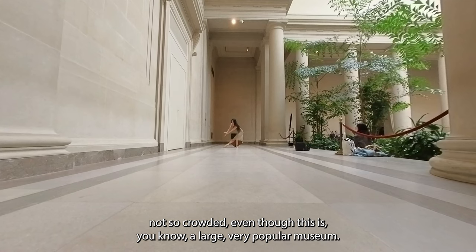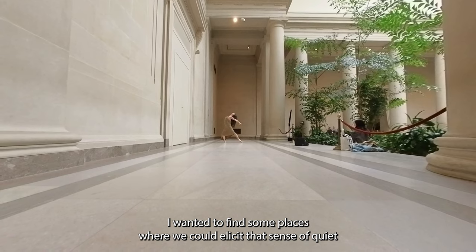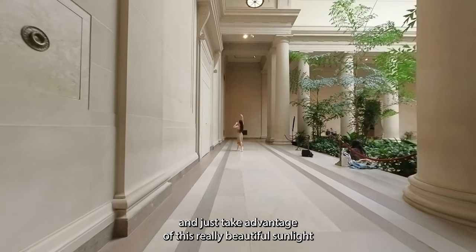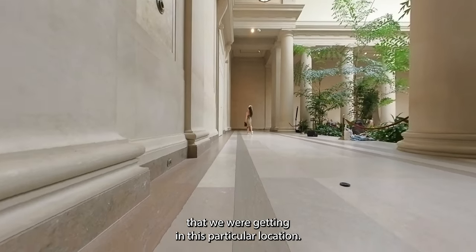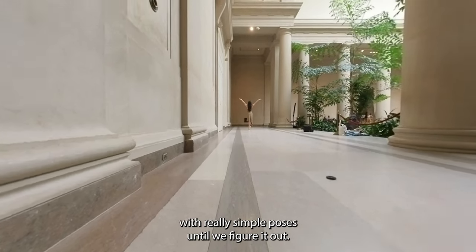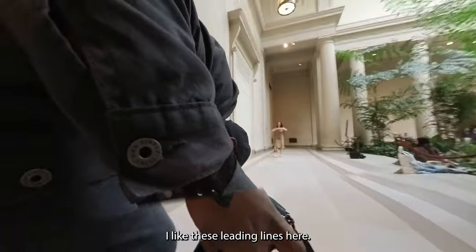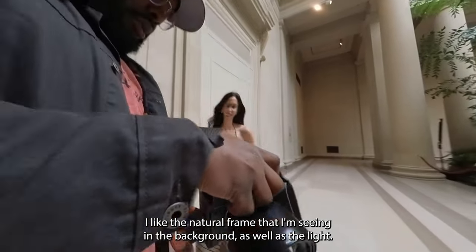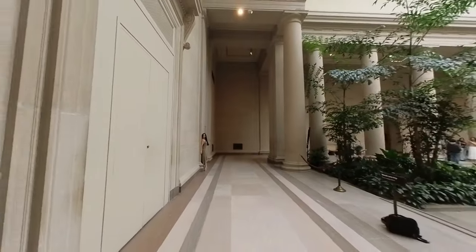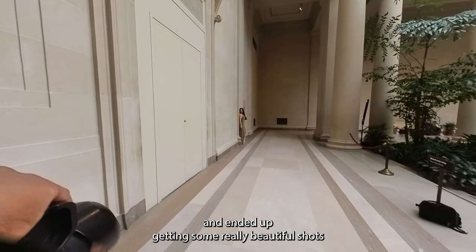Not so crowded, even though this is a large, very popular museum. I wanted to find some places where we could elicit that sense of quiet and just take advantage of this really beautiful sunlight we were getting in this particular location. Just wanted to go with really simple poses until we figured out what worked and what didn't. I like these leading lines here, and I like the natural frame in the background as well as the light difference between the foreground and the background — just a lot of different elements I thought I could work with here.